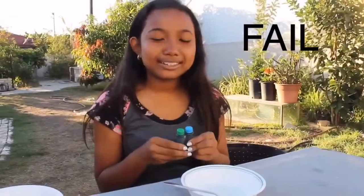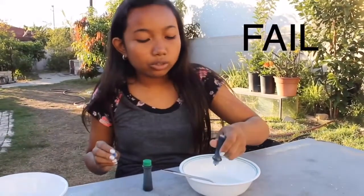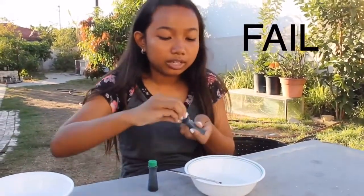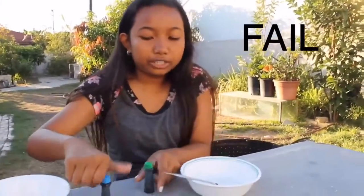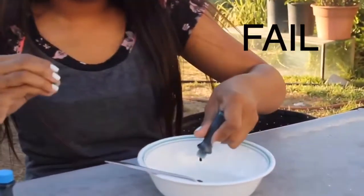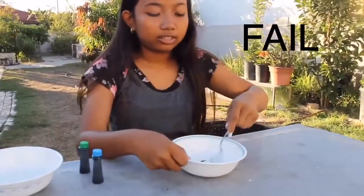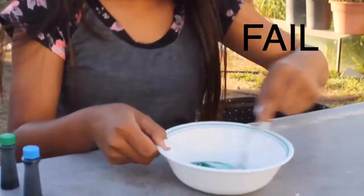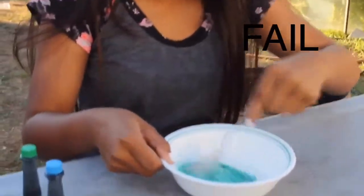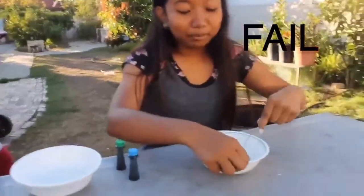The color I'm going to be making is violet, and I'm going to need blue and green to mix together to make violet. So you're going to add one drop of blue and one drop of green and mix to the color you want. That is not purple.